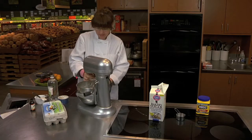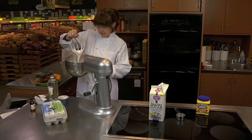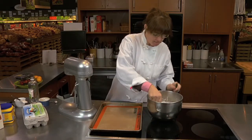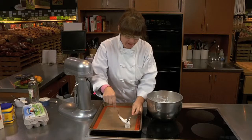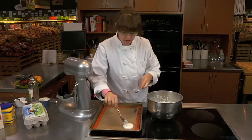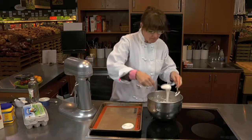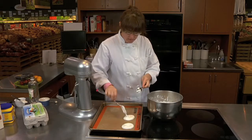The mixture is done and it's nice and glossy. It forms a nice soft peak and it's ready to get onto your sheet pan. Take your mixing bowl and just make mounds however big you want them to be onto your silpat, or you can use parchment if you don't have a silpat. Make a little indent in the middle so that it's got a little place for your goodies to go once they're baked. It's easier to do this with two spoons because it just kind of sticks to the spoon.